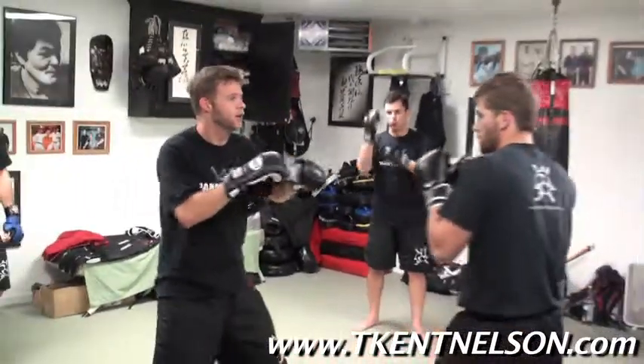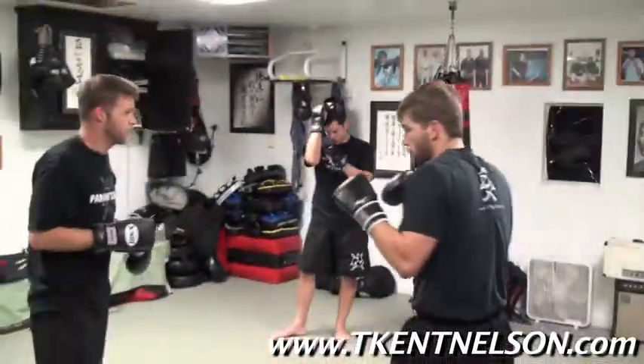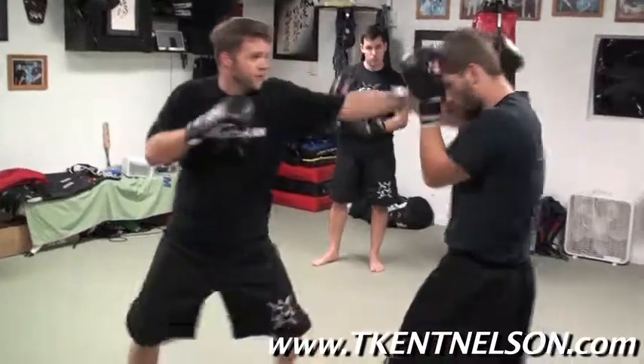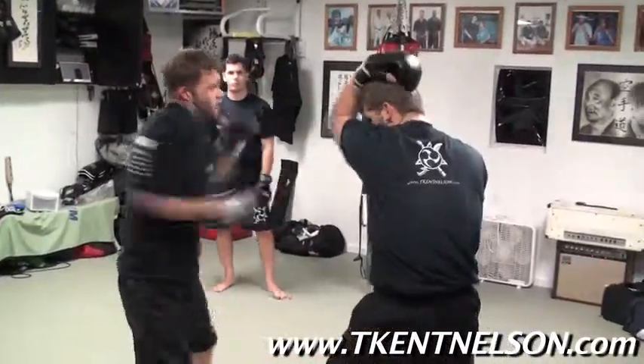Remember, this can easily be an eye jab, a finger palm, an ear slap, a little palm heel, to a front kick. Finger jab, palm, slap, palm, boom — just as easy as it can be: jab, cross, flip, cross, kick.